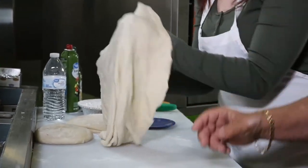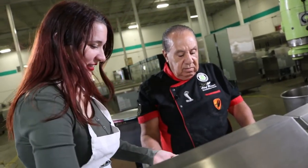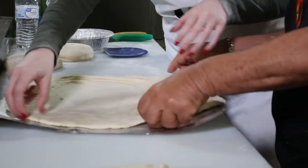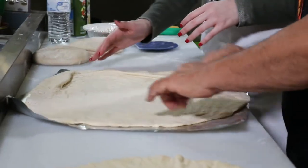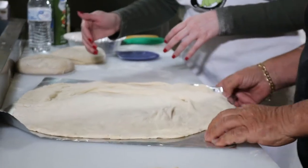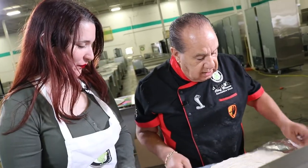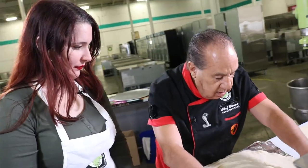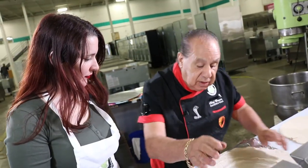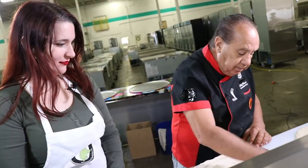Now lift it all the way up. You fixed it — not bad for the first time. The crust starts here. This is the first time.